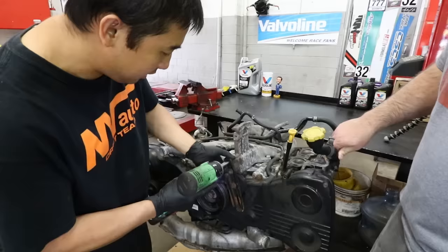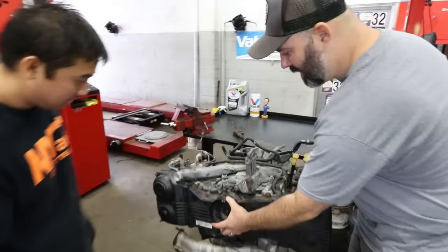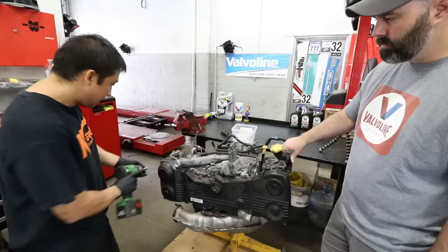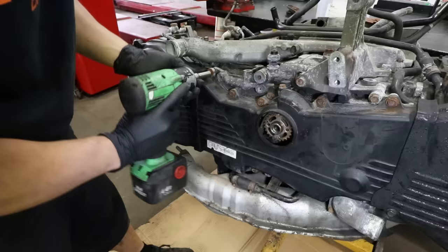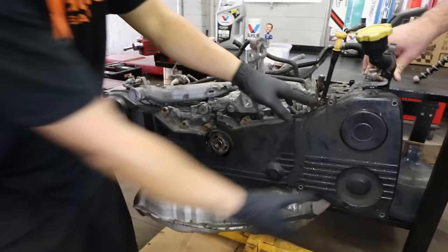Now we take off the AC belt tensioner and loosen the bolt for the crank pulley. We wiggle it off and remove all the bolts for the timing cover, then remove the covers.